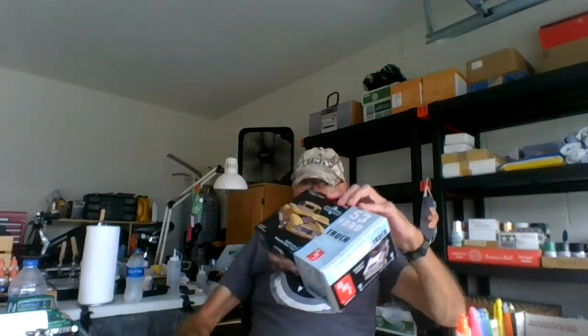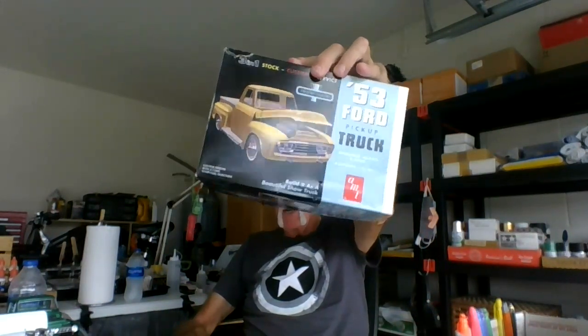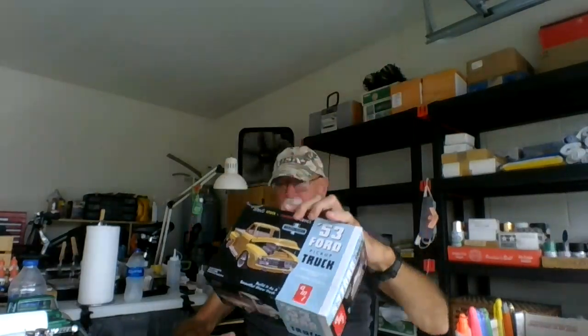Good morning everybody, this is Bruce the Mystic Modeler from the garage. I've got my 1953 Ford birthday build — parts are slim to none in the box — and I want to show you where I'm at. This is part 2, it's not the final reveal yet, but here's where I'm at so you can take a look at it.